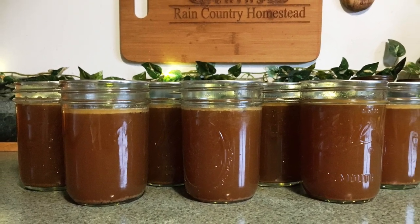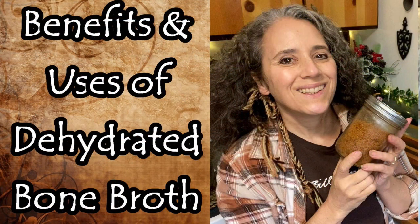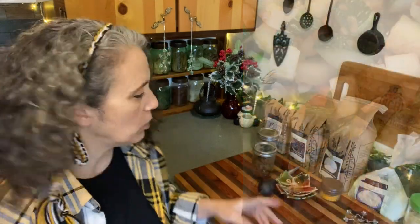I do have a video out on how I dehydrate my bone broth that I'll link to in the description box below. I also have a video coming out in a couple of weeks about ways you can use your dehydrated bone broth in various things. One thing I didn't think to mention is it's also great to add to the water when you're cooking vegetables, or even to throw into sautés. If you're doing a butter-and-wine type sauté, you can sprinkle in some bone broth powder or flakes and let that dissolve and add more flavor to your food.